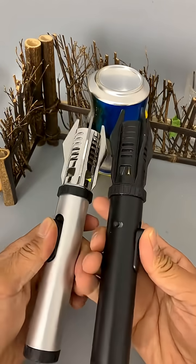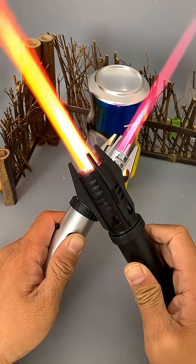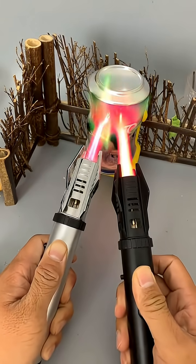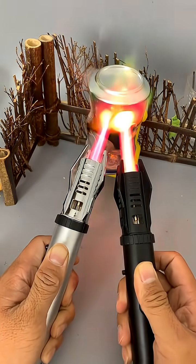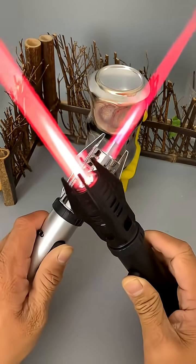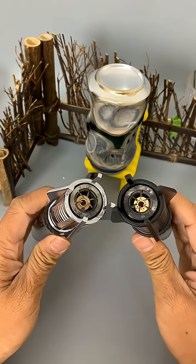Number two — don't be fooled, these aren't props. Each handle hides a precision engineered butane microtorch, capable of reaching over 1,300 degrees. With color shifting flames — white orange to red violet — they melt metal in moments, perfect for soldering, shaping, or showing off sheer firepower.